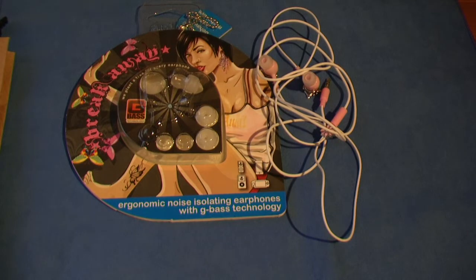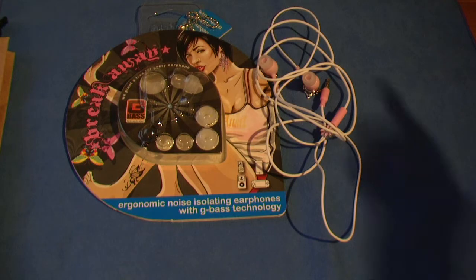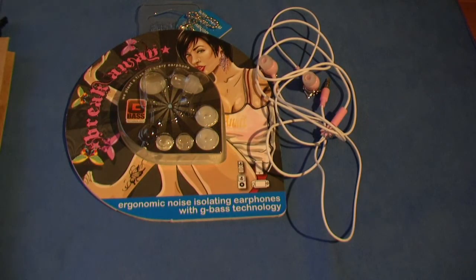Hey guys, Shirtuck Reviews here with a review of the Breakaway earphones by Ankit. I'd just like to thank them so much for sending me out these products for review purposes. Make sure you check out their link along with their Amazon store link down below in the description box.